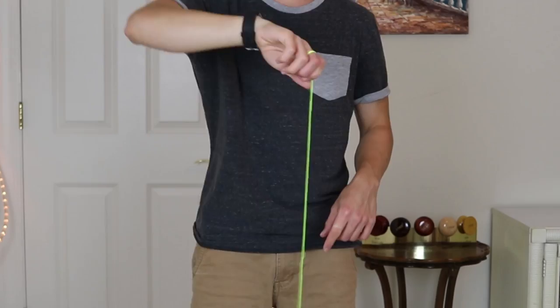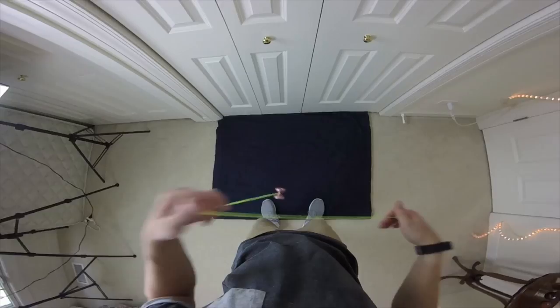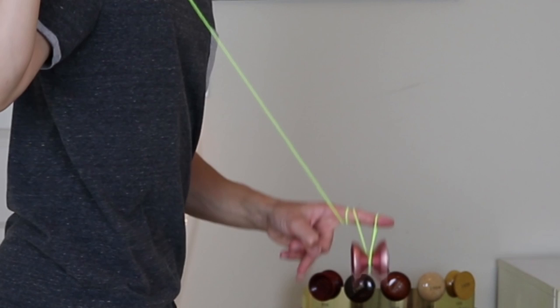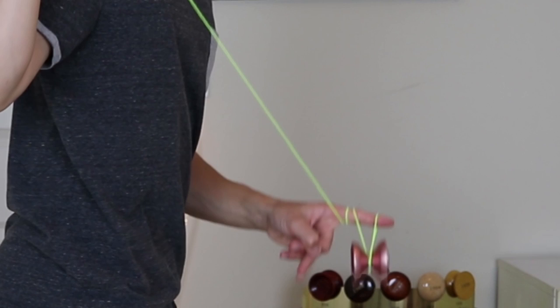Hopefully you guys understood all of the tips and tricks I had, and that's about it for this trick. So that is about it for my tutorial on the double hook. I hope you guys enjoyed this and were able to learn this trick. If you enjoyed the video, be sure to leave a like, and if you're new here, definitely hit that subscribe button because I post videos just about every single week. This trick can be very hard for some people, so if you're having trouble, just stick to it. If you have additional questions, leave a comment below or email me — my email is in the description. I hope you guys all have a great rest of your day, and I'll see you guys next time. Peace.